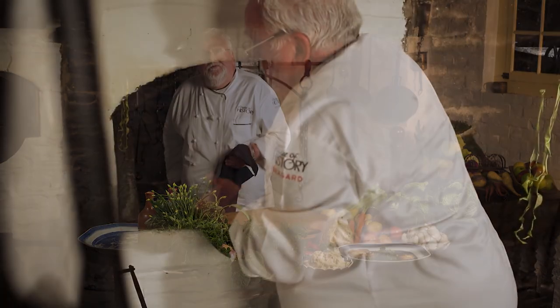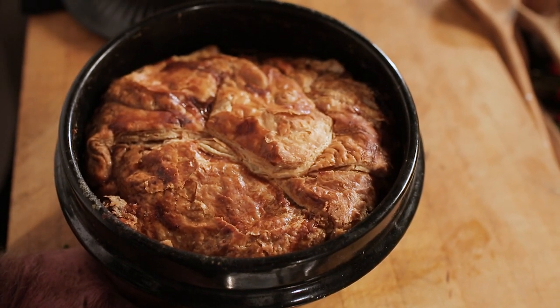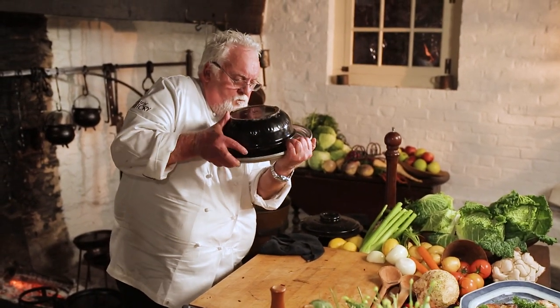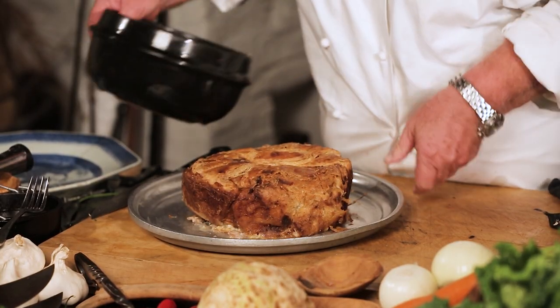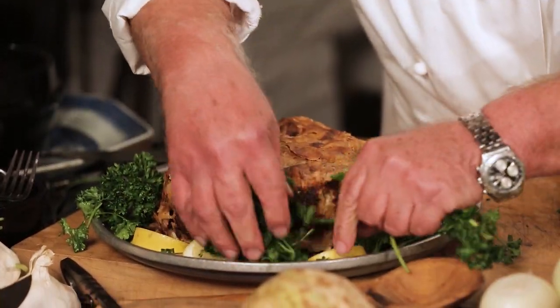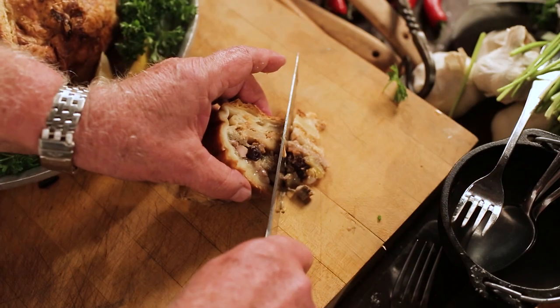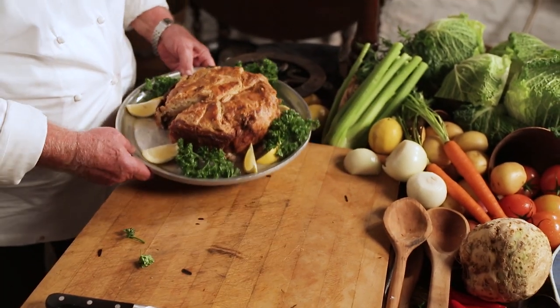Now it's time to pick up my kidney pie — Hannah Glasse's favorite dish and mine as well. Remember, cook without the lid for an hour and then maybe the last half hour with the lid. What a piece — Renaissance here! Some lemon wedges, some fresh parsley. I want to thank Hannah for this fantastic recipe. Great flavor. How do you believe this recipe was written in 1745?